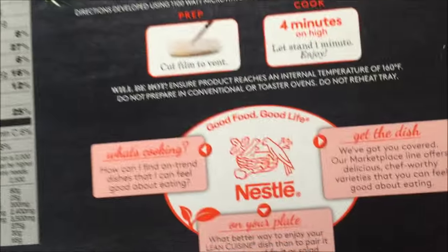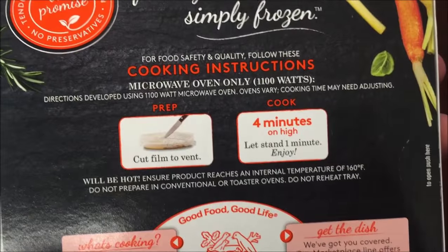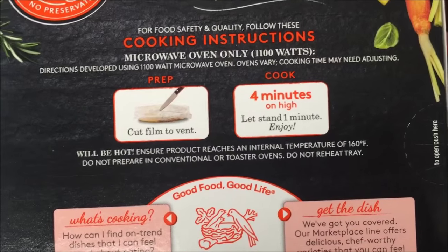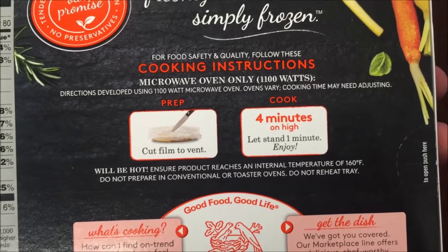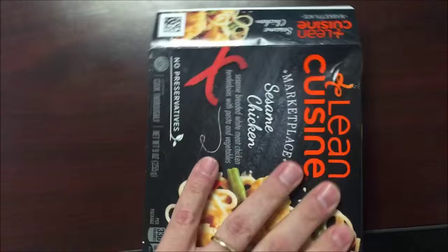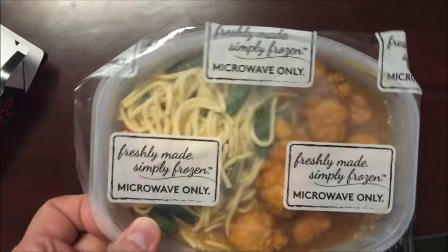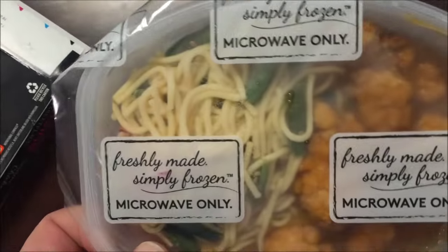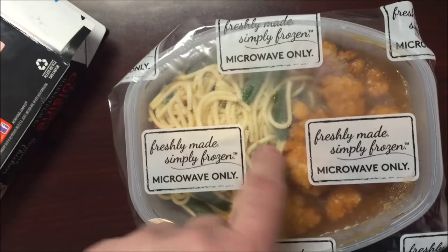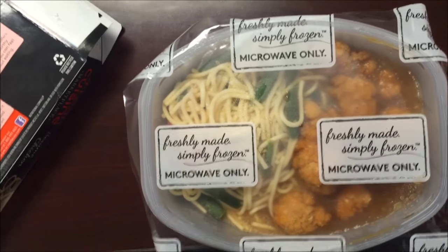Here's the other nutrition information. You cut the cover to vent the film, cook for four minutes, let it sit to finish — that's literally it, just vent and four minutes. You get quite a bit of chicken and pasta, and it looks like there are green beans that may be steamed and hard, but we'll see. I'm gonna cut this to vent, put it in the microwave, and I'll be back.